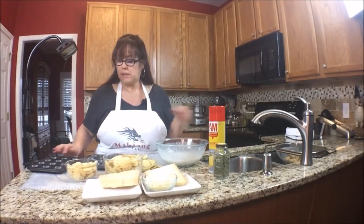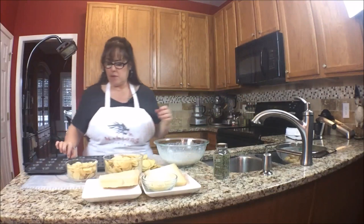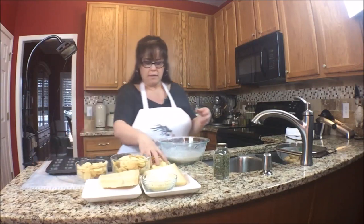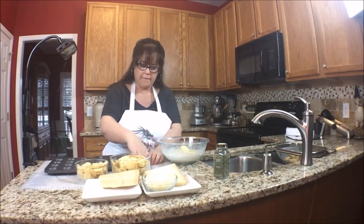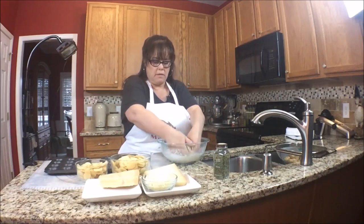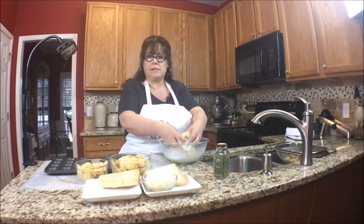Now that we have the half and half mixed with the spices, I'm going to use cooking spray to get these muffin tins prepped. I'm going to start with the big slices and we'll just toss them in the milk mixture. I think I'm just going to use my hands. The goal here is to coat each potato slice with the half and half and also mix in the spices and the cheese.